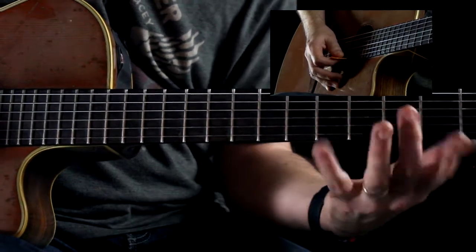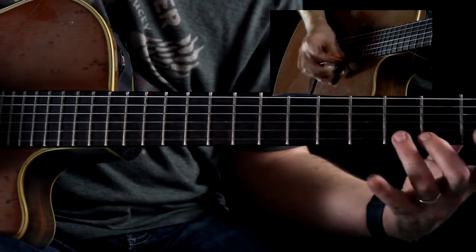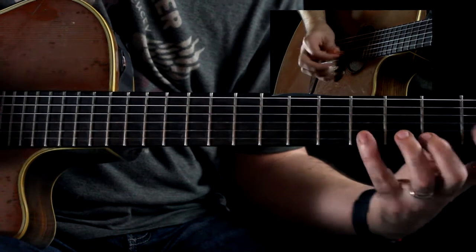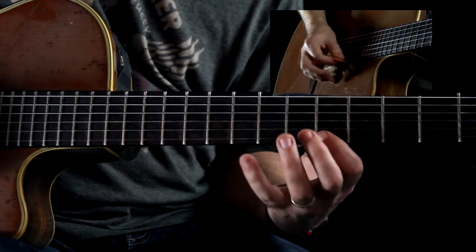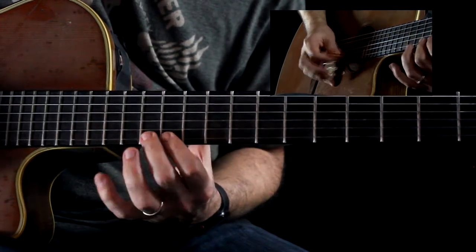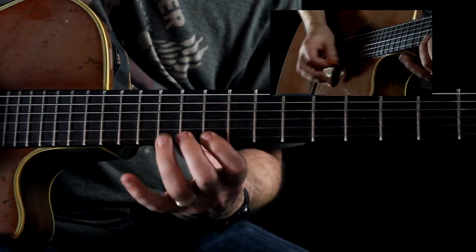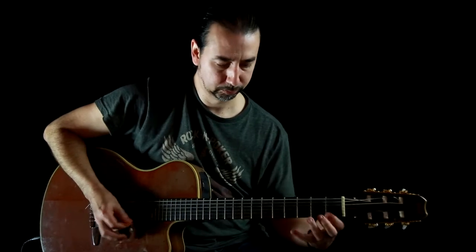That way you're working out every finger, getting every finger used to being involved. Then you can come down, get that down, and then move it up the fretboard — and then start going back down. Practice it to a metronome making sure every note is even.